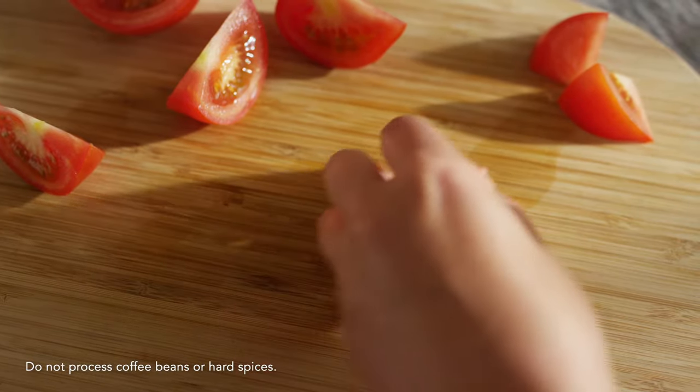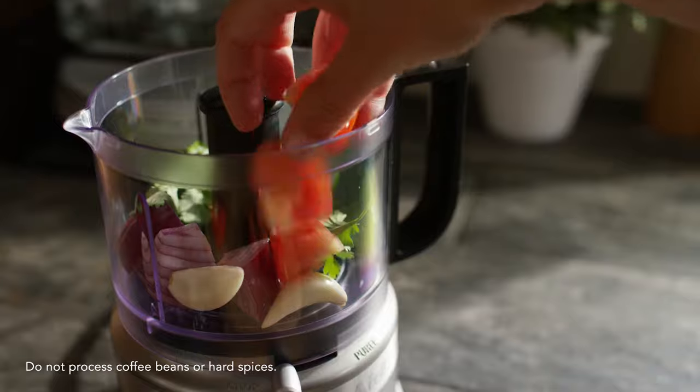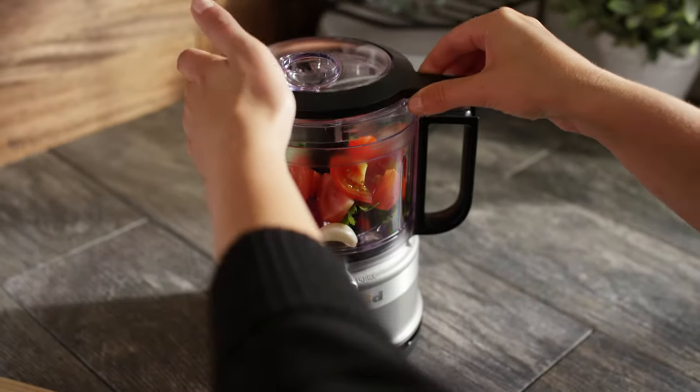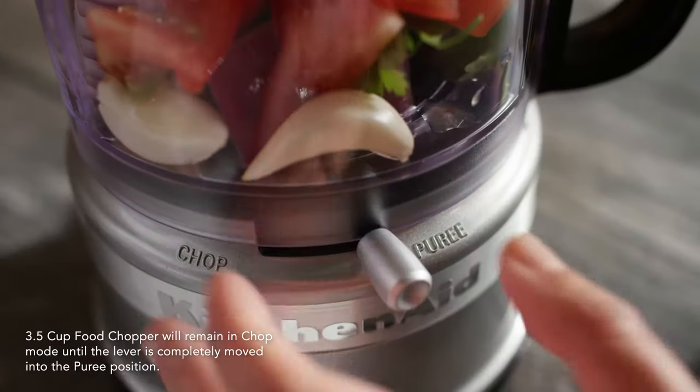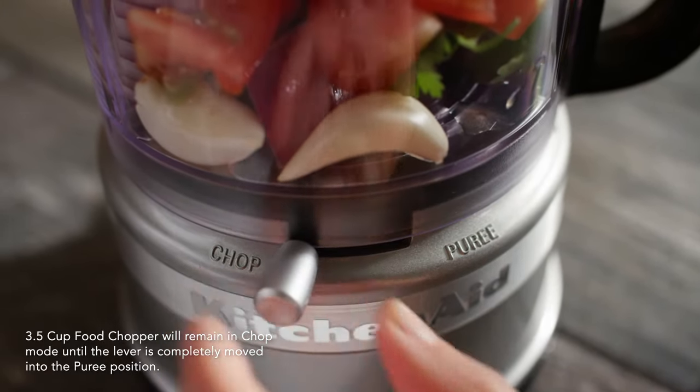Cut your ingredients into one-inch pieces and place them into the work bowl. Place the lid onto the work bowl and rotate counterclockwise until the lid and bowl handles line up. Fully slide the chop/puree lever to your desired setting.